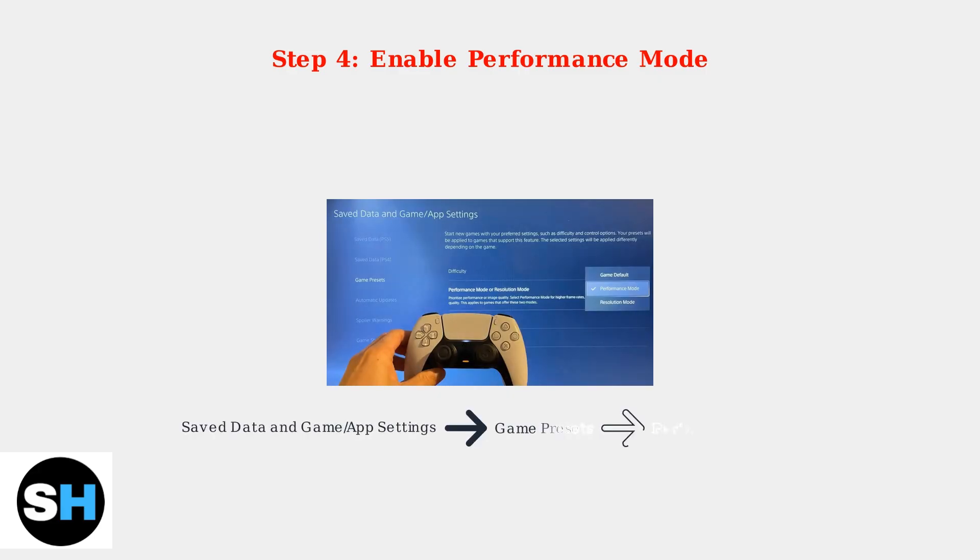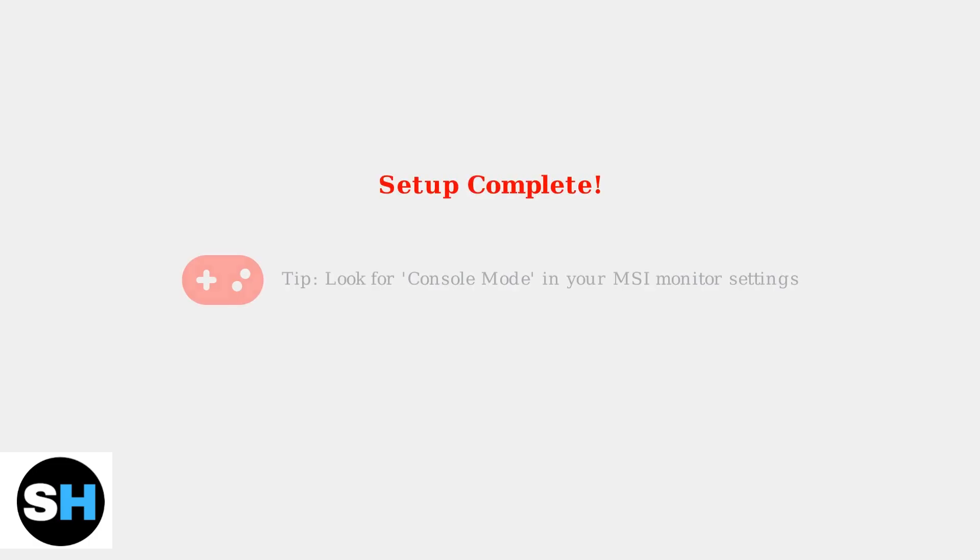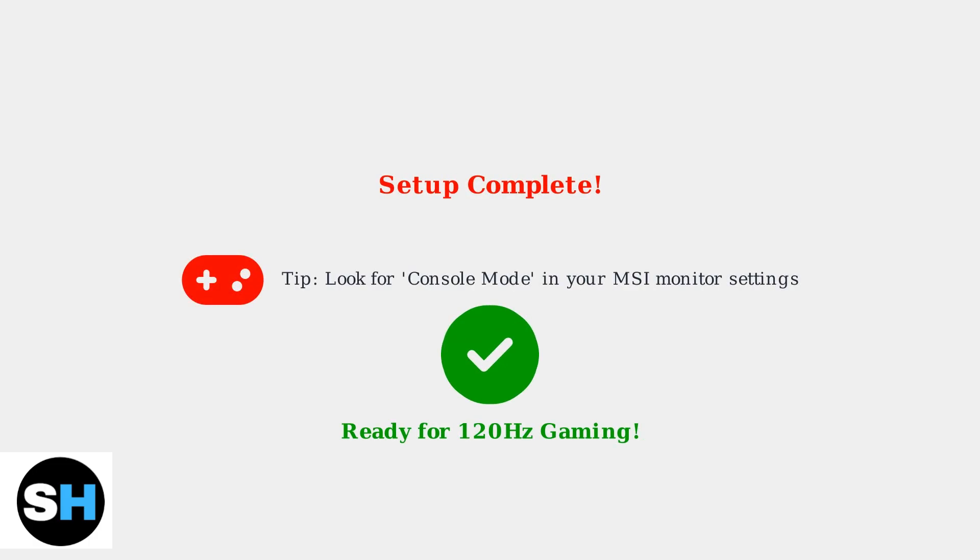Finally, navigate to Save Data and Game App Settings, then Game Presets, and select Performance Mode. This prioritizes frame rate over visual quality, helping you achieve that smooth 120Hz gaming experience. Some MSI monitors also feature a console mode that automatically optimizes settings for PlayStation 5.